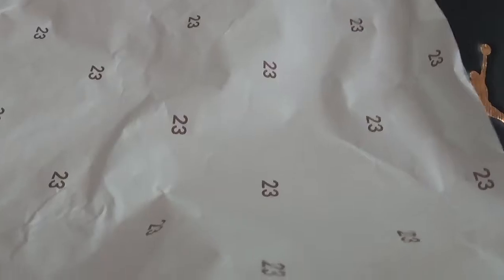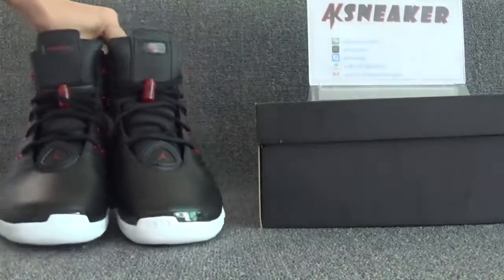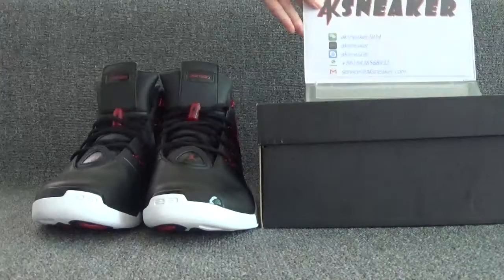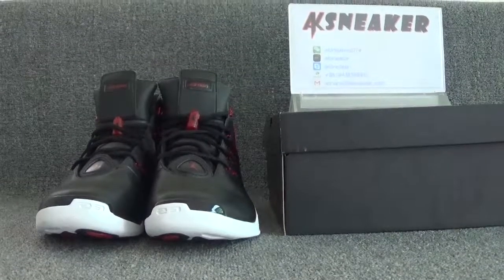And the size tag with a golden label on the surface of the box, along with some numbers. If you guys are interested in the Air Jordan 17, you can contact me with my WeChat or email to get more information. Or you can go to our website to order these shoes. Don't forget to subscribe to my channel. See you in the next video. Bye!